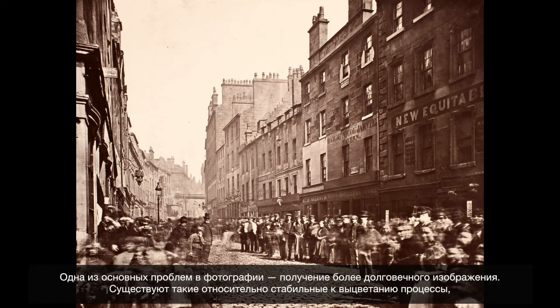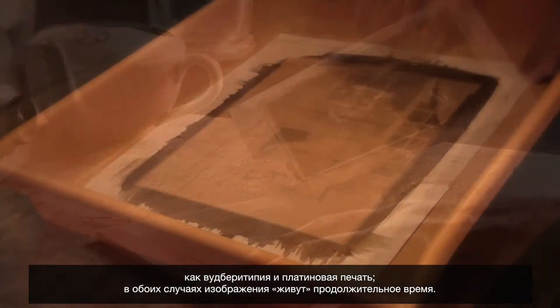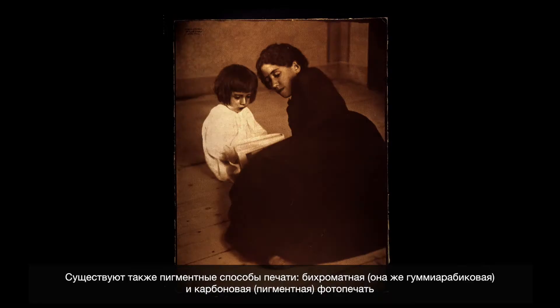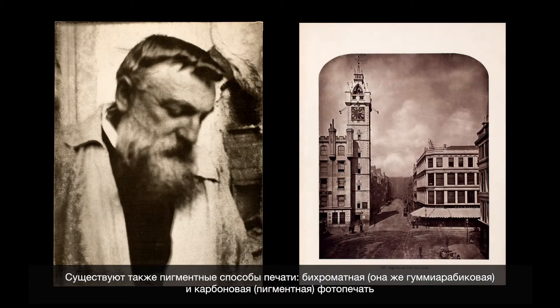One of the major themes in photography is this desire to have a more permanent image. You have the Woodbury type, you have the platinum print — very stable, very long-lasting processes. Then you also have the pigment family of processes, the gum bichromate process and the carbon print process.